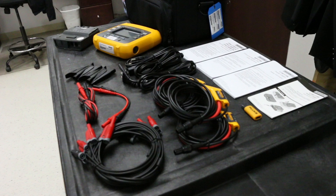The Fluke 1736 three-phase power logger ships in the Fluke travel bag with an AC adapter unit, USB cable, extension cord, power cord, user manual and safety manual, four iFlex 1500 current probes, USB drive containing Fluke software and manuals, voltage sense leads, banana cables, and four alligator clips.